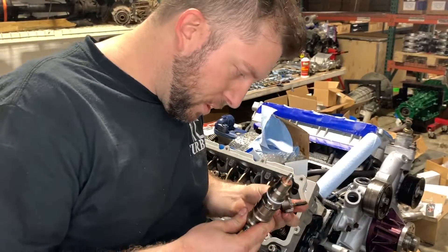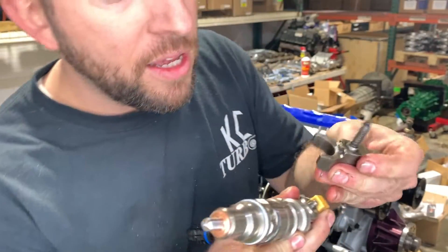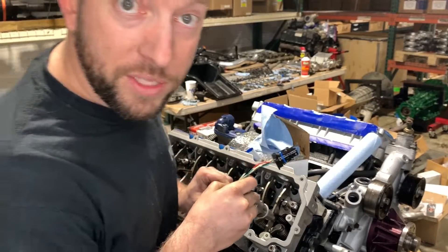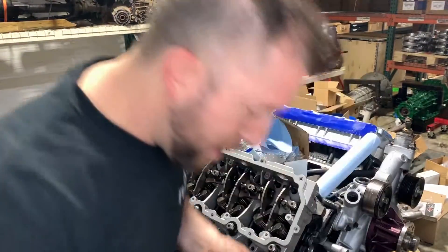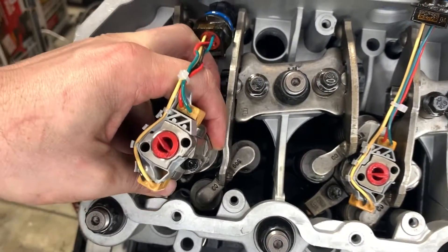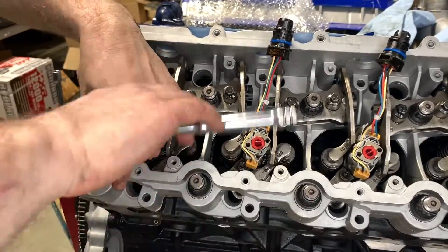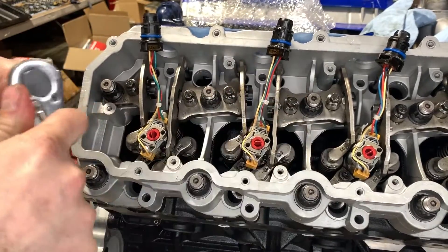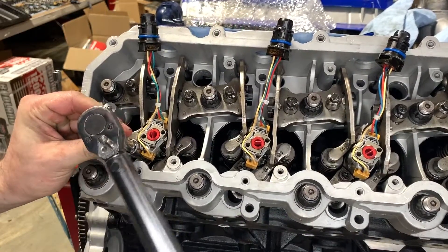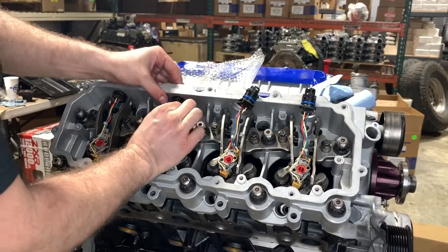When installing these injectors, you're going to want to put the injector hold down on first before you slide it in. Otherwise you'll never be able to get it in there. There is a little groove that connects right to it, and there's only one way to put it in so that you can get the injector hold down in there. Make sure you lube up the O-rings, then slide it up in the hole.